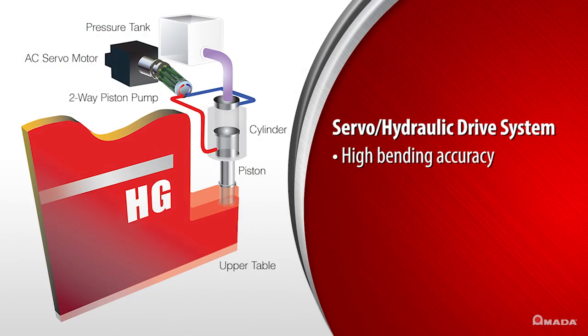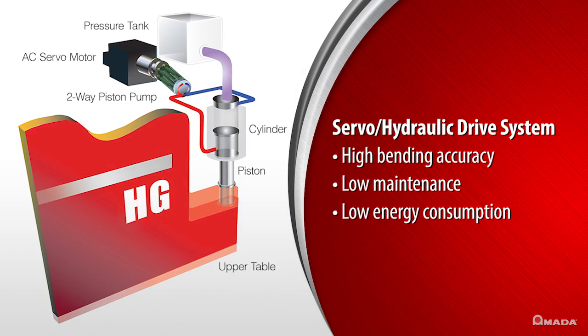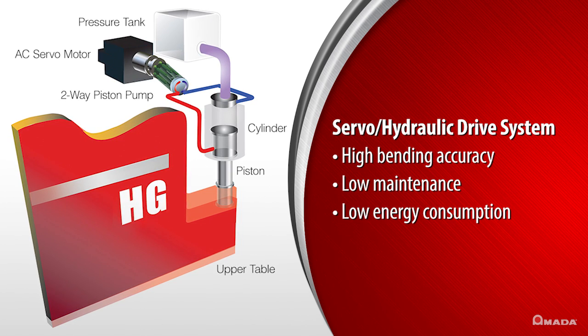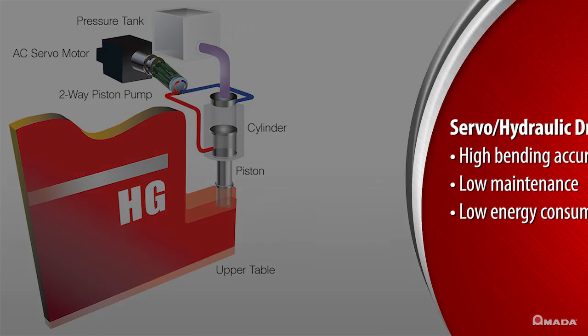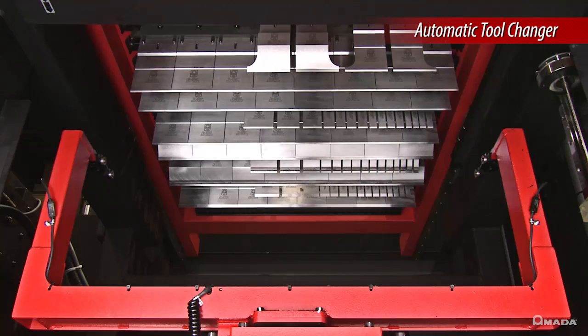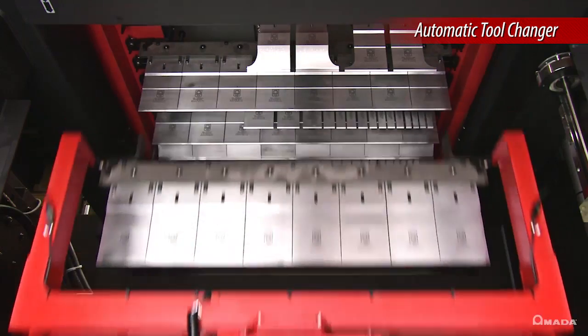The HG features a servo-hydraulic hybrid drive system that is engineered for high bending accuracy, low maintenance, and low energy consumption. An automatic tool changer enhances all of the manual operation features of the HG with quicker and more precise tool setups.